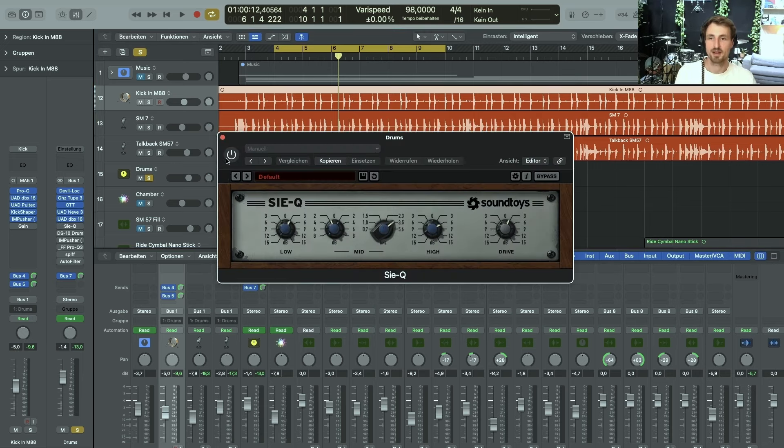The next one is one of my character EQs by SoundToys. I dialed in some high-end, got rid of some higher mids, engaged the drive a bit to give it some character, and also did some low boosting. It's really doing something to the sound.